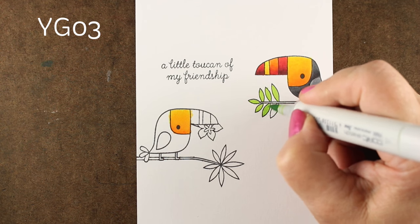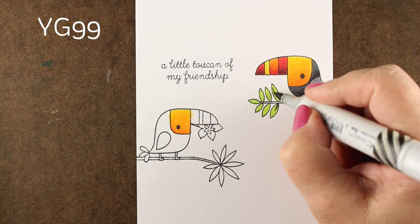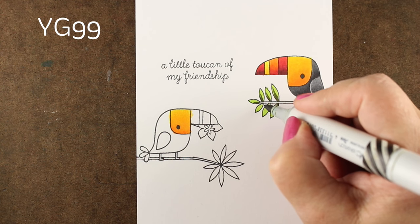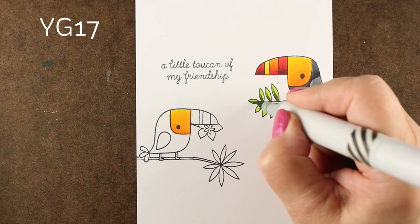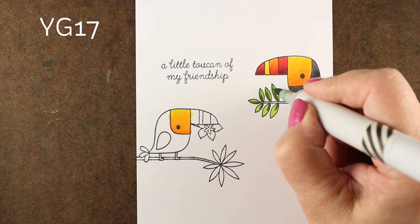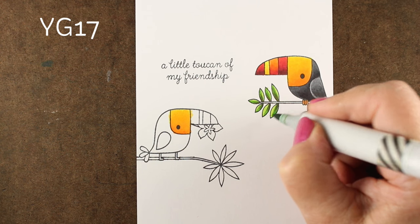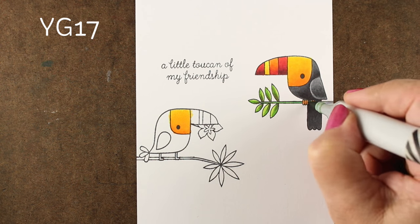I'm going to use a couple different greens to make my leaves, adding a little bit of dark on one side of each leaf. I'm not too worried about where the light's coming from — mostly shading things on the bottom, which is a pretty safe way to go for the most part. I'll use a mid-tone green to blend those two greens together.